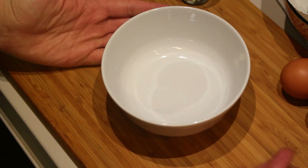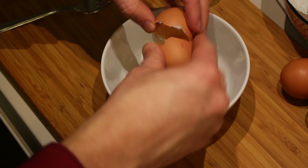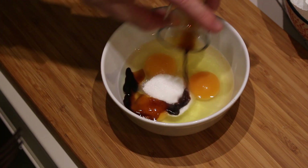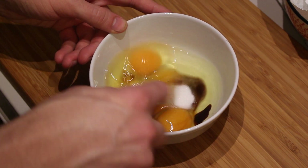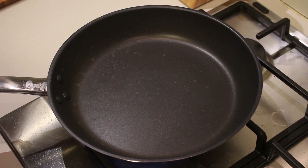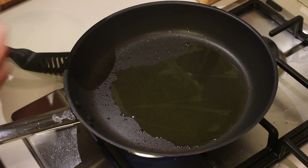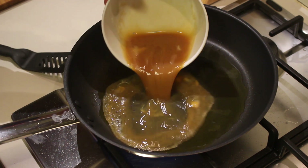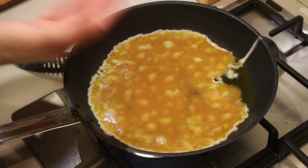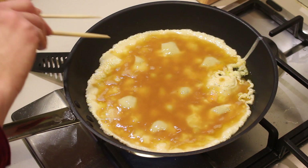Next step: the eggs. Take a bowl, break your eggs in there, add the sugar, the salt, and the soy sauce, and mix everything up with a fork. Take a pan, put it on the fire, add some olive oil and let it get hot. Once the oil is really hot, add in your egg and let it fry until it's done. If you want to be a real weeaboo you can also use chopsticks.